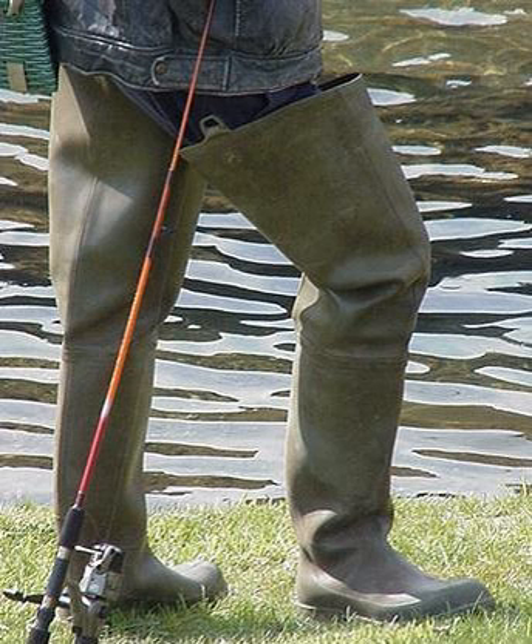There are two main types of waders: stocking foot and boot foot. Stocking foot is separate from the boot and connects to it, while boot foot includes the boot already.